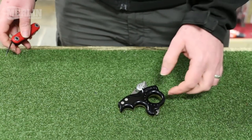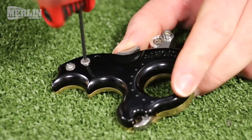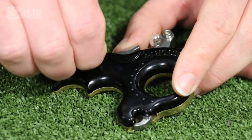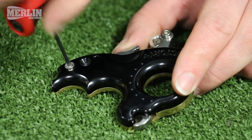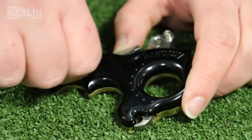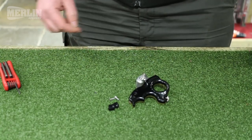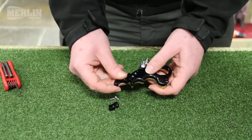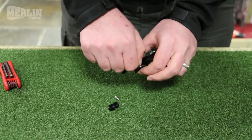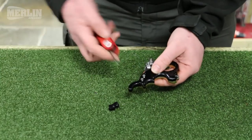The first thing we'll do is look at how to adjust it from the three-finger to the four-finger version. It's basically done with these two screws — take those out. That spacer comes out and the fourth finger piece that comes in the packet goes in, and we return the two screws.